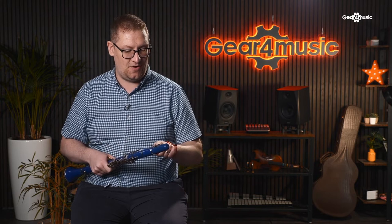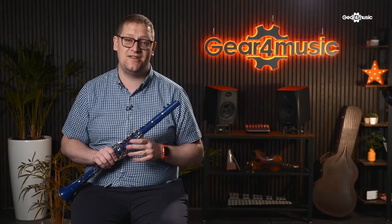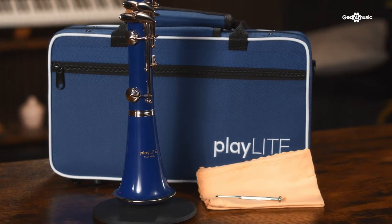What's also great is that you get everything you need to get going — your mouthpiece, ligature, and a reed included, as well as a mouthpiece cap, cleaning cloth, screwdriver, and cork grease to help assemble the clarinet if it's a bit stiff. You also get a really nice, small and nifty case that has been designed specifically for this clarinet.